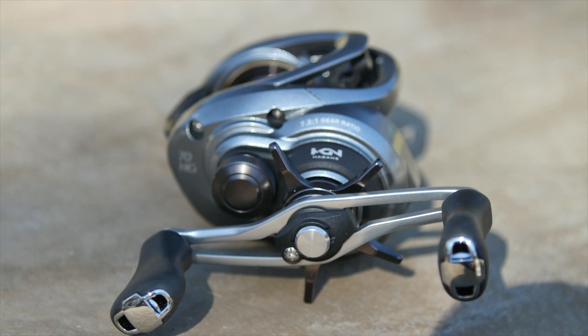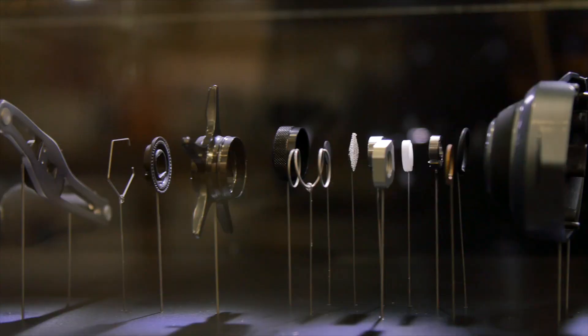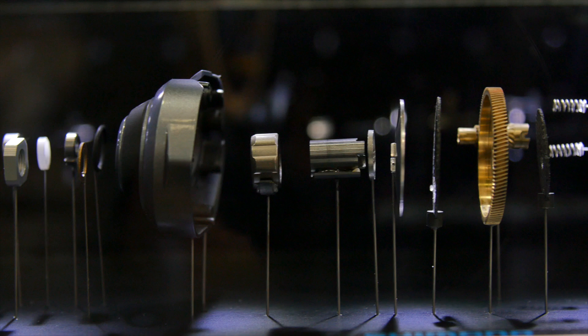You get the paddle handles like the Aldebaran has, and of course you get the Hagane system — you got the aluminum body, you got X-Ship — so you're getting that solid build, solid quality reel. This reel is going to be an awesome addition in my boat. I'm definitely going to be pitching and flipping with this this year. I already have been, and I've been super impressed.